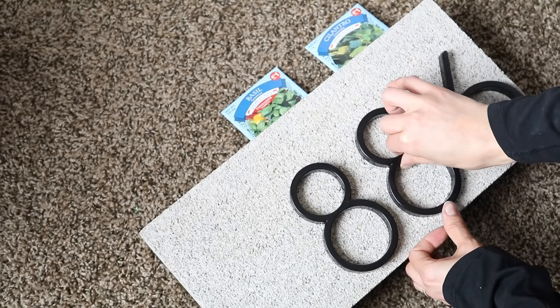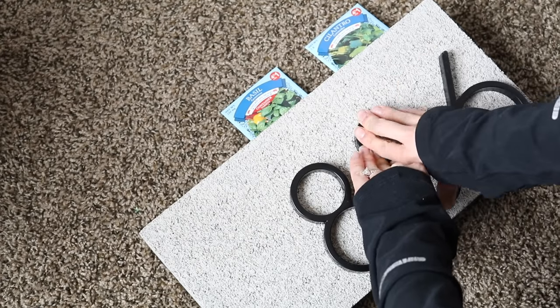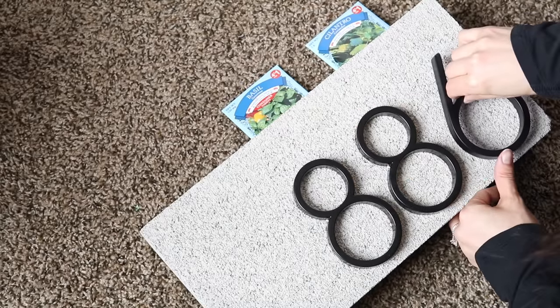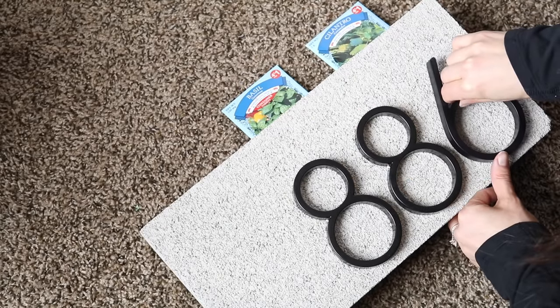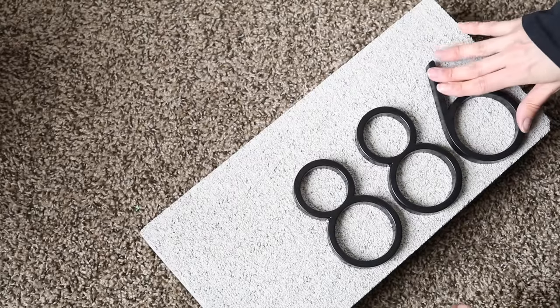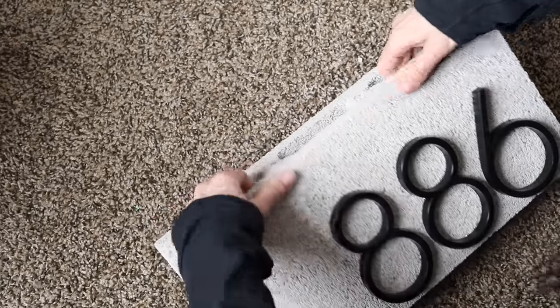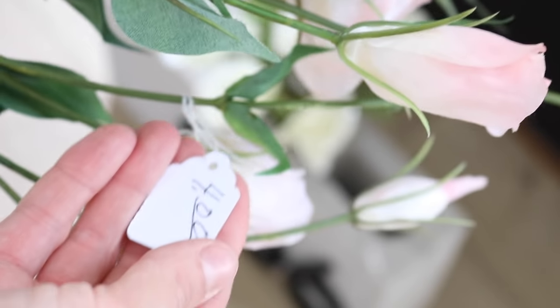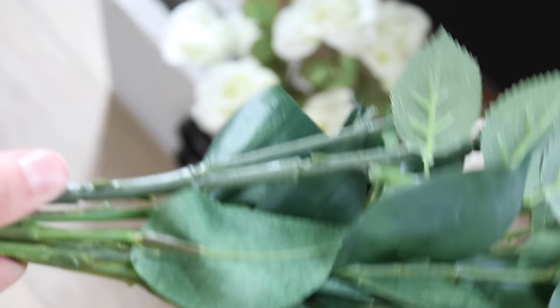I wasn't sure about using hot glue or E6000 for this project. Hot glue doesn't stick that great with metal, and since this is going outside, I want a good secure hold. With the numbers all in place, it's time to fill it — I'll give the seed packets to my mom for her to plant.